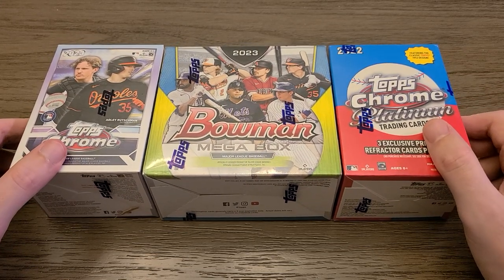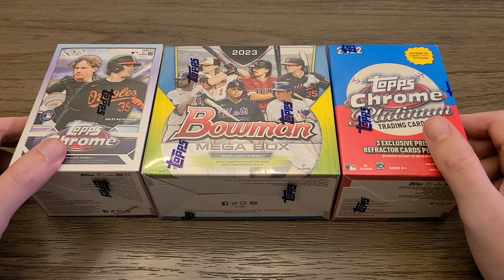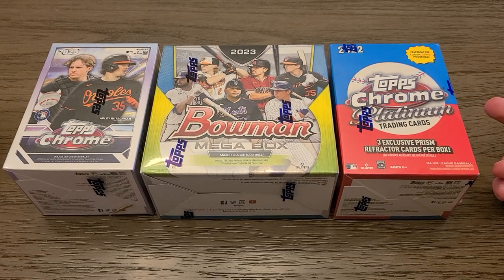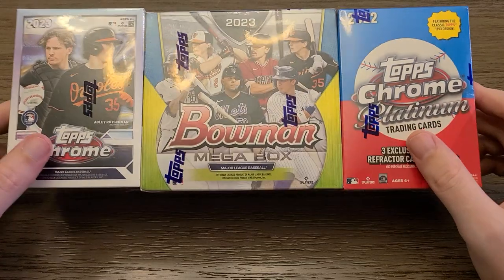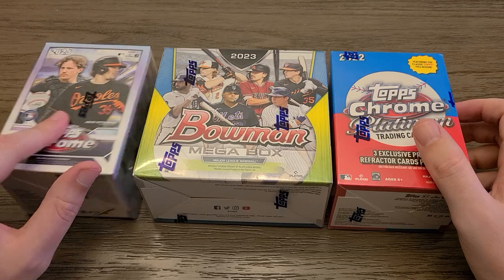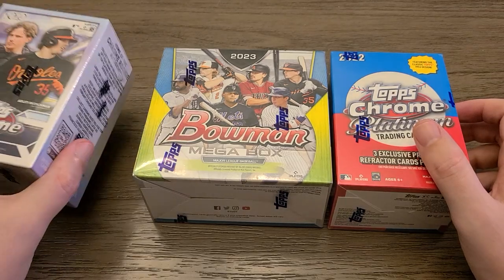I don't even shop at Target or Walmart really anymore for cards. I can get all these at Barnes & Noble — I get 10% off regardless, and this weekend they just happen to be 20% off. For some reason Topps Chrome is more expensive at Walmart — it's $40 at Walmart, but it's $35 elsewhere.